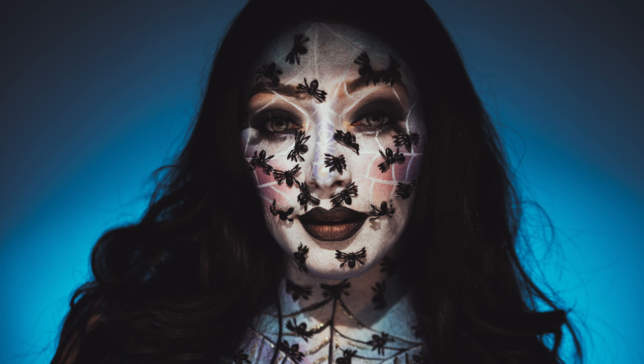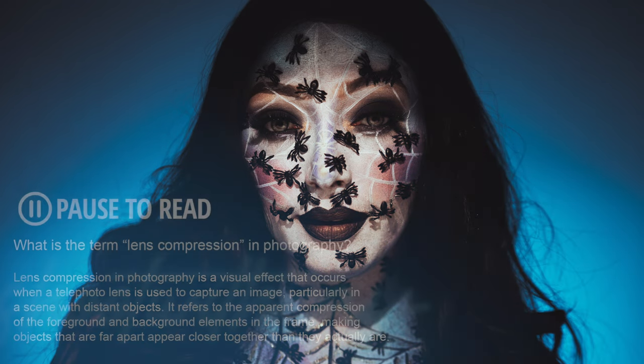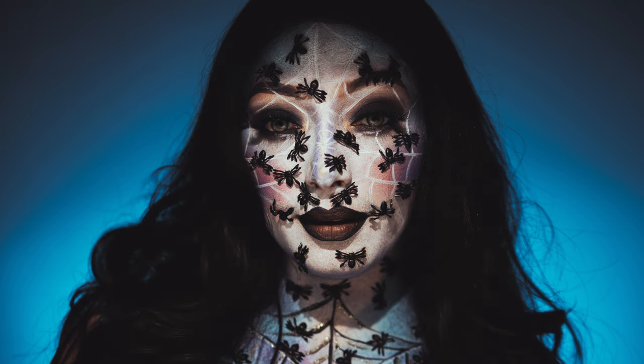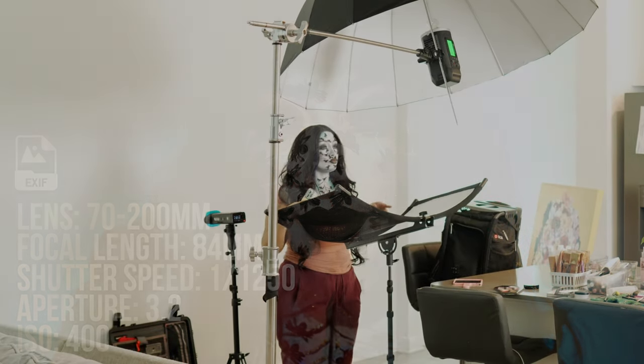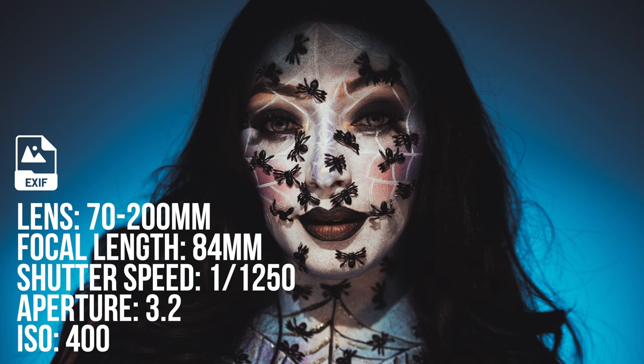For the camera settings, I used a 70-200mm lens on this photo set because I love the compression that the 70-200 brings to any photo. I wanted to separate Kay from the backdrop — the white wall with the blue gel — and the 70-200 is the lens capable of doing that. Kay stood about four feet away from the wall, which helps create that nice gradient with the color gel. The focal length on this picture is 84mm, the shutter speed is 1/1250, the aperture is f/3.2, and the ISO is 400.